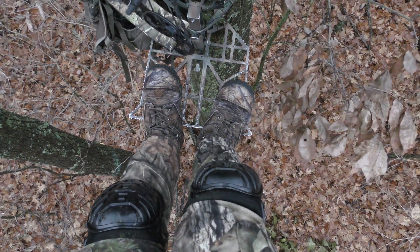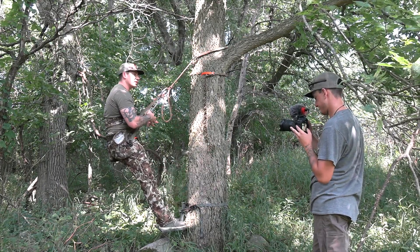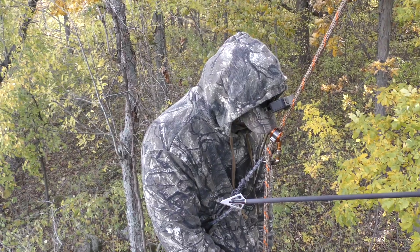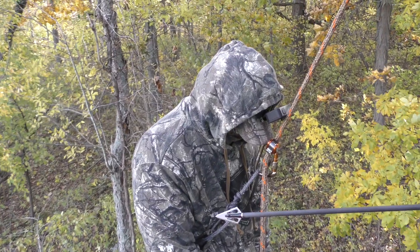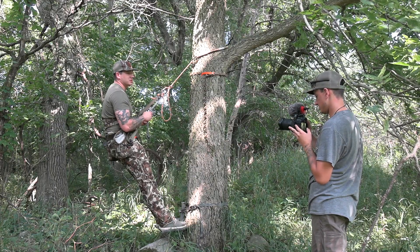It kind of all depends on how long you're going to be sitting and how comfortable you want to be. I hunted with Copes quite a bit last year and we both ended up getting saddles. I watched him sleep in his saddle and he watched me sleep in mine — it's very comfortable up in the tree, and I love it. I don't think I'll ever go back to a tree stand.